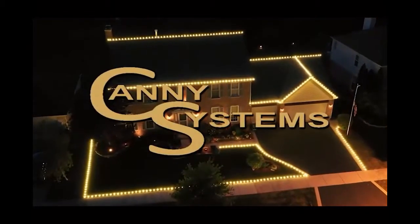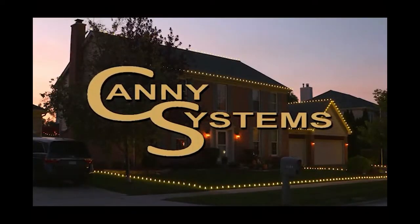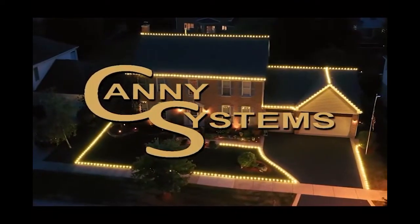Cani Systems' line of holiday light mounting tools are the fast, easy, and efficient method for decorating your home for the holidays.